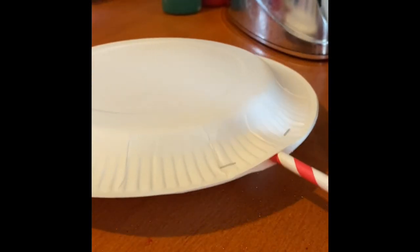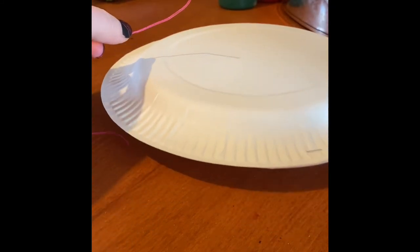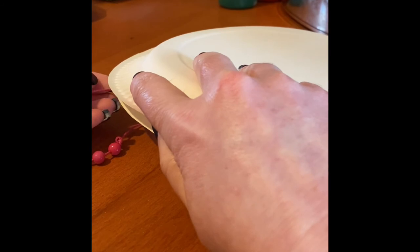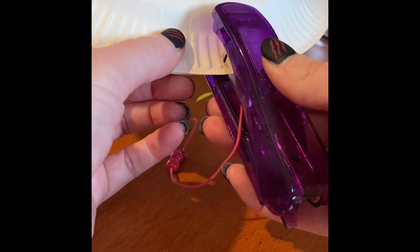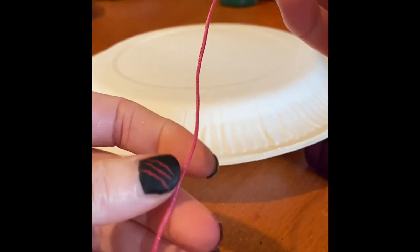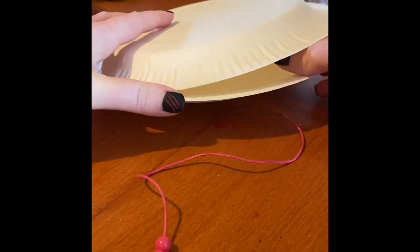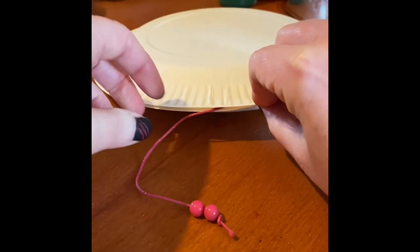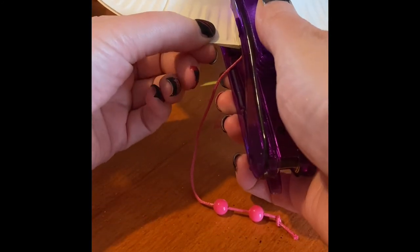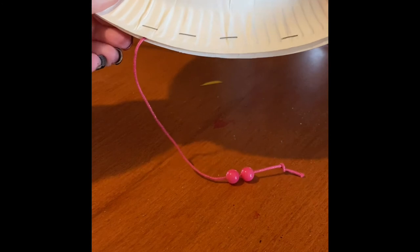We've got our first bit done. Then halfway around we're going to pop in the string — just put the string inside, line it up again, and then put a staple straight through that bit so that it holds it together. I'm going to do exactly the same on the other side — just put a little bit of string inside. It's a bit fiddly. We're going to put a little staple through there as well.